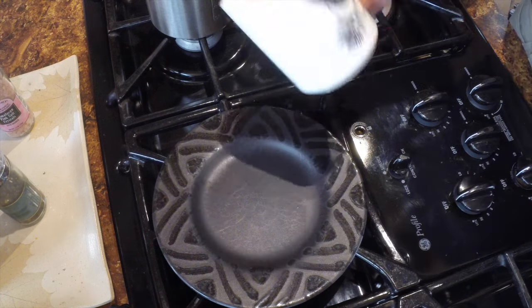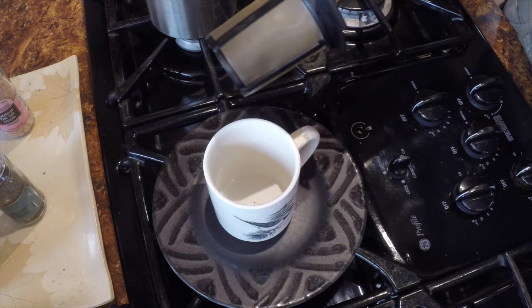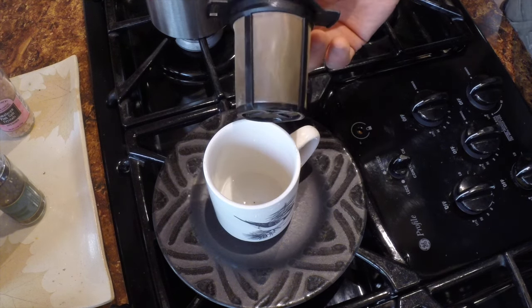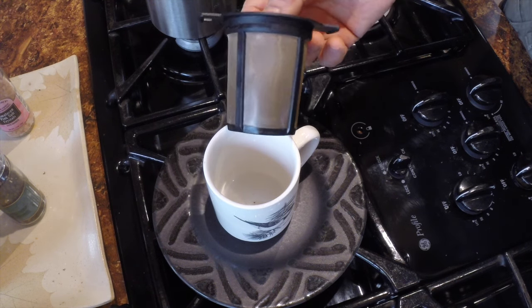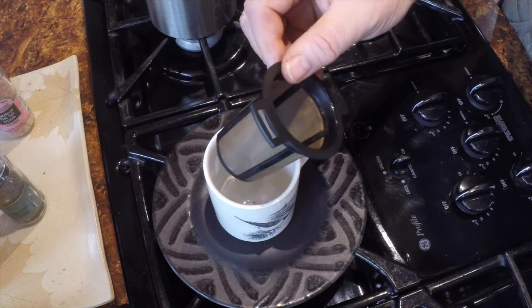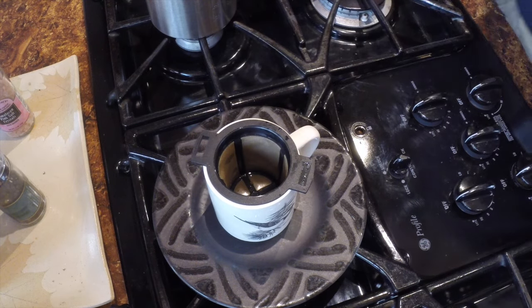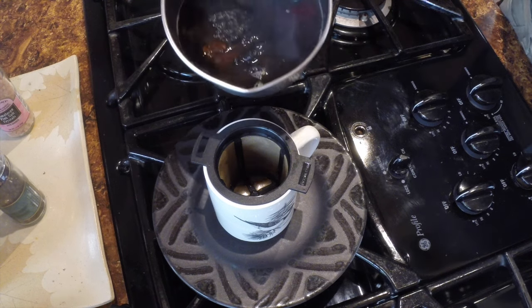I'm going to take my cup — these are really cool, I'll leave a link below as to where you can get one of these. This is just an individual cup Finum — F-I-N-U-M — strainer. They call it a tea basket, but you can put coffee or tea or whatever in there. I'm just going to put that in there to strain out the bits.